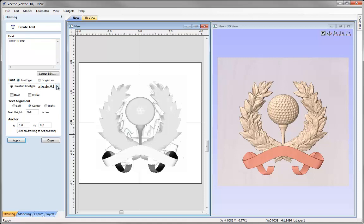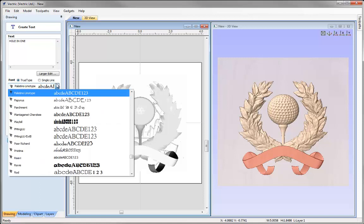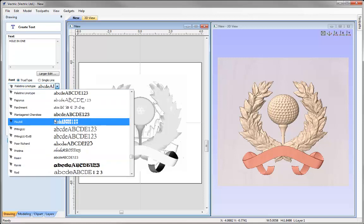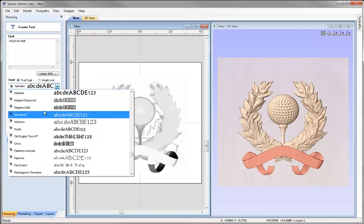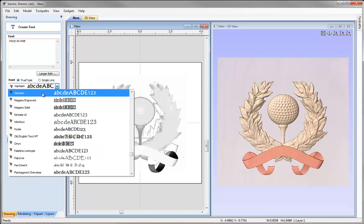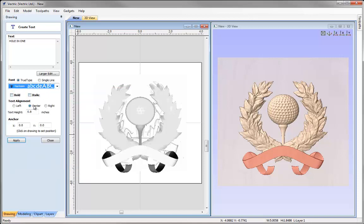We're going to use the TrueType font. I'll scroll down into my font menu, and pressing N on the keyboard brings me all the fonts beginning with N. I'd like to use this font, then centre it and give it a text height of 0.4. Let's press Apply and we can see the text has been added.